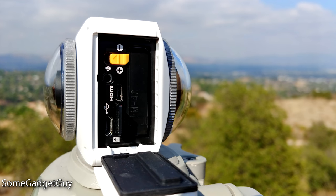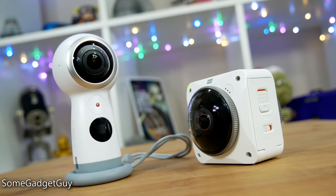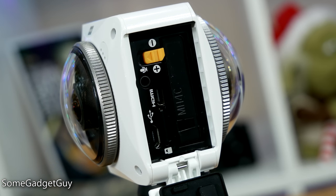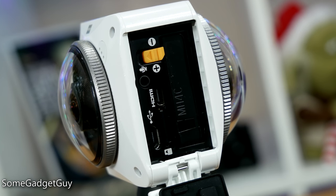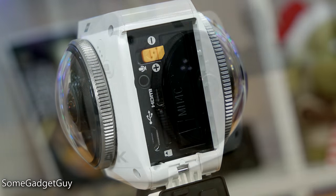Popping open the case, the battery is swappable, which is a terrific consideration after spending time with Samsung's Gear 360. In addition to a micro-USB charge and data port, the Orbit includes an audio input and an HDMI output, allowing you to record better audio and directly output your creations to a TV, respectively.